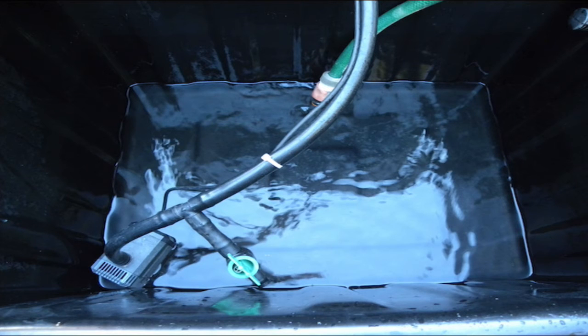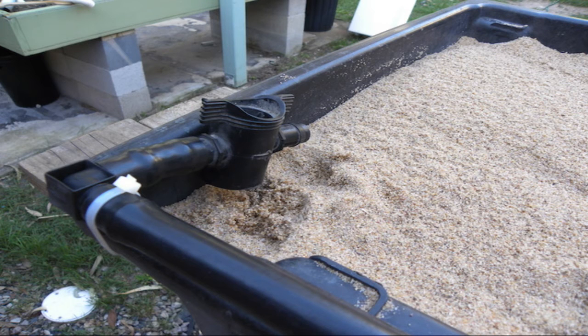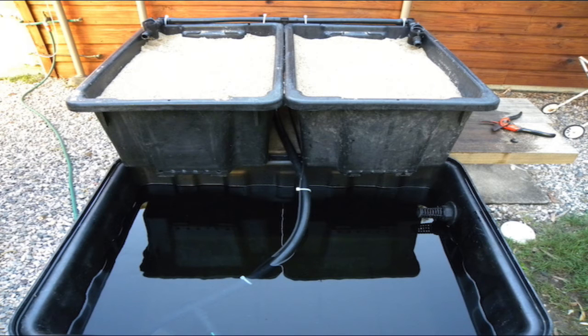The pump was placed in the fish tank, and the inflow end was zip tied onto the sand beds. The fish tank was filled with water, and we're ready to start pumping.